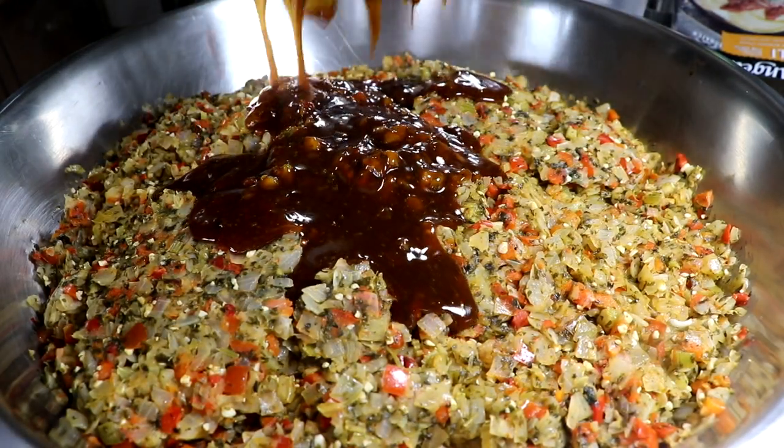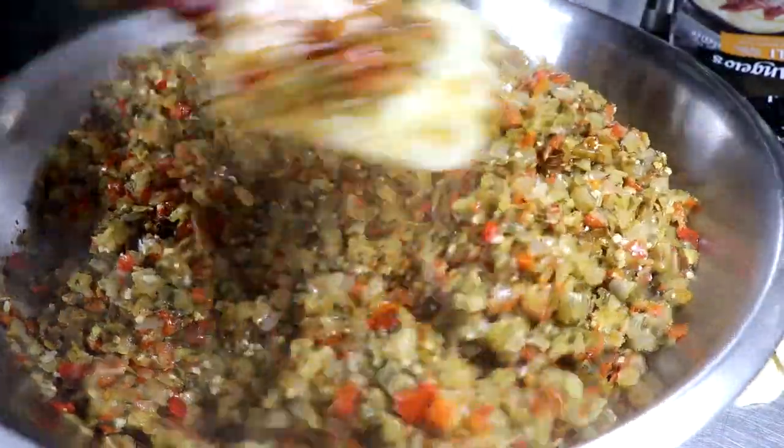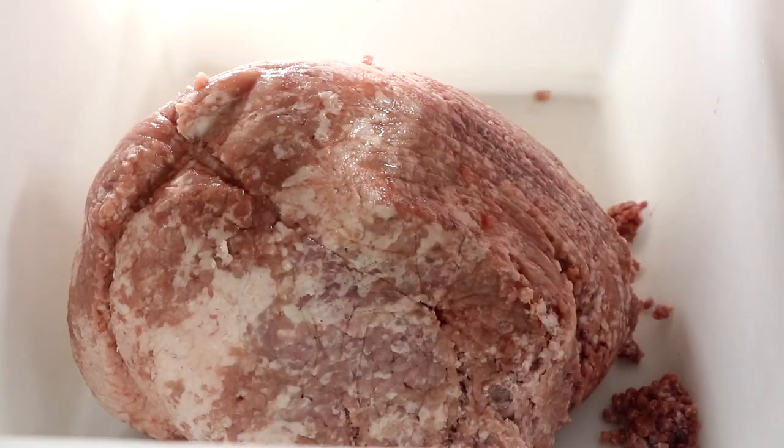Your vegetables are cooling at this point, and you do not want to add that umami reduction to your meat mixture until they have cooled completely. I've mixed all that together and I'm going to set it aside to let it cool.